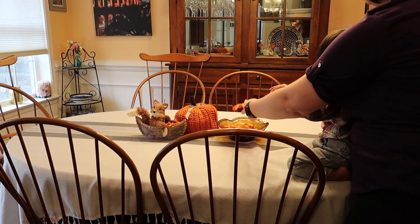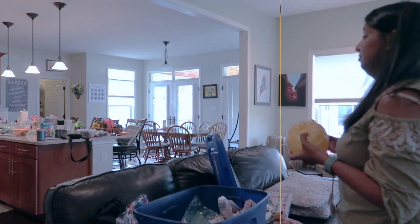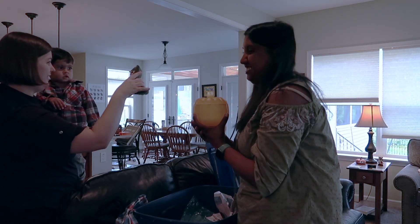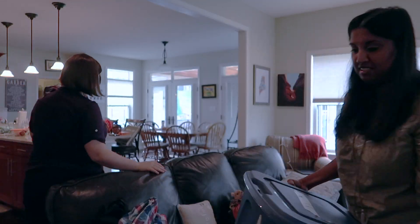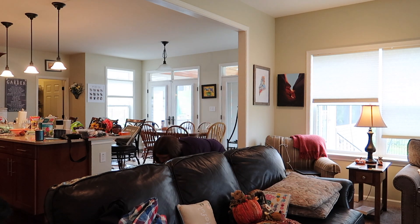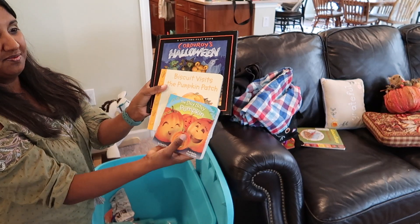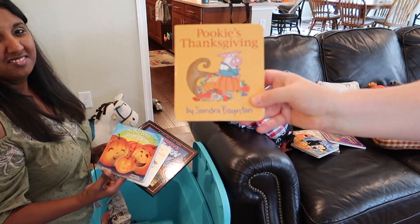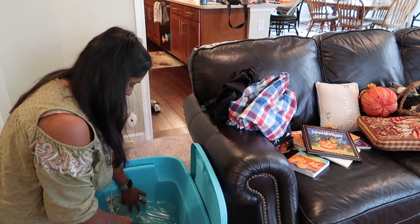There's me and Asher just kind of enjoying some of the decor and the fake leaves. Asher is really into everything these days. We had gone to church that day, so Asher's a little dressed up. We decided to decorate in the morning, then go to church, then come home and continue decorating. I had found that packing his seasonal books in our decor boxes for each season works really well — we're always going to decorate, so we can just keep those seasonal books with the season.